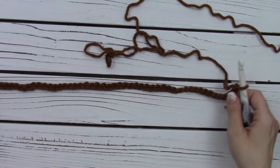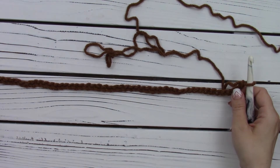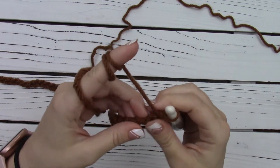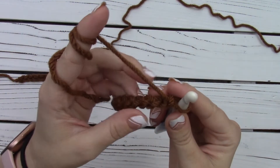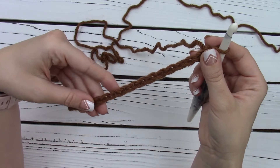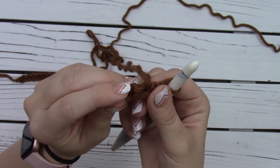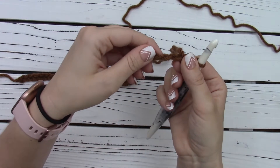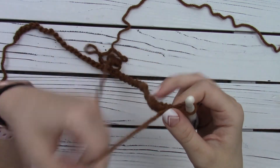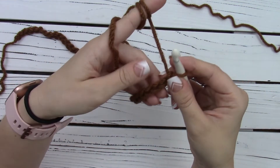We have 48 chains now. It says for row one to double crochet into the third chain from hook and across. So I like to work in the back bump. So this would be like the front of your chain — I like to turn it over and work in this back bump. It gives it such a nice clean look for the edge.